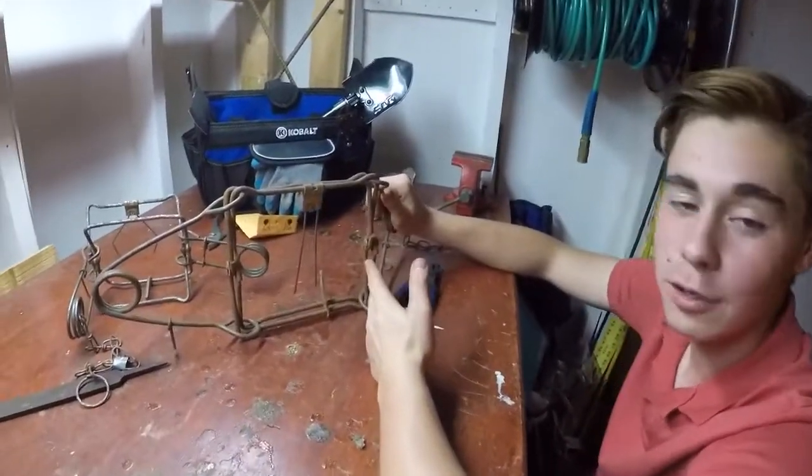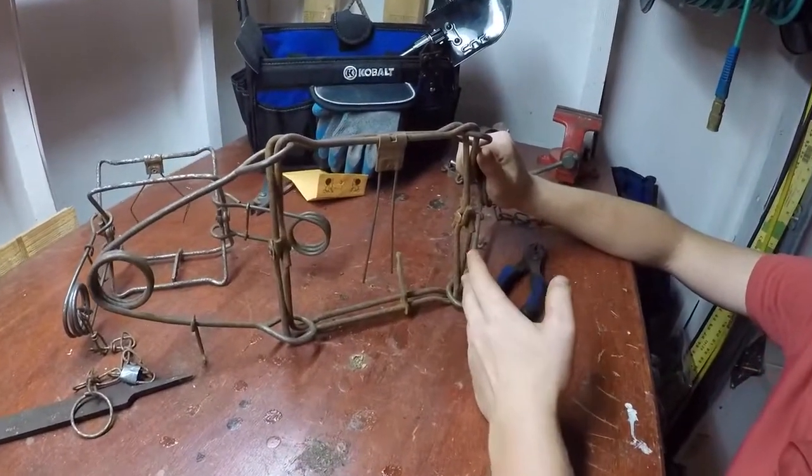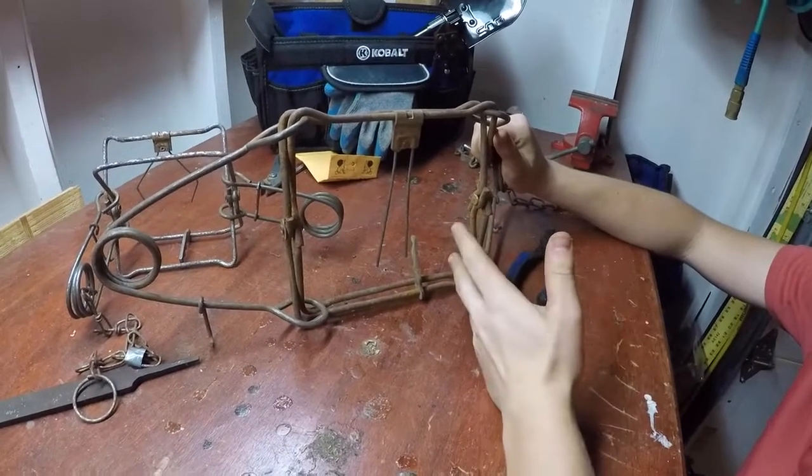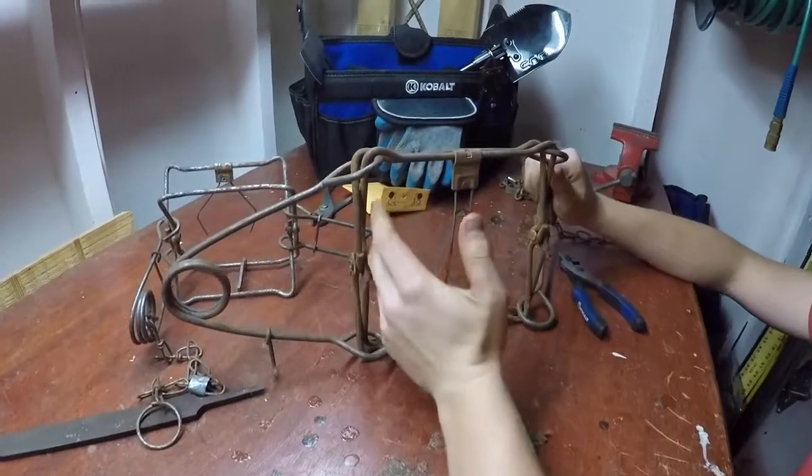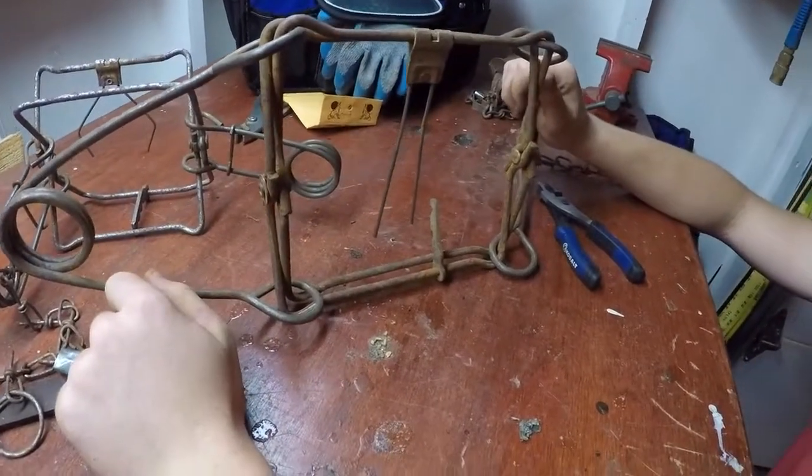This is our 220 here, and this is going to be used on our larger predator sets or beaver sets for our game trails. Beavers live in the water and come up on shore for their bank dens.